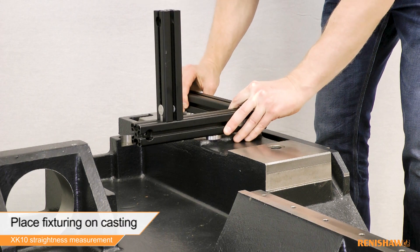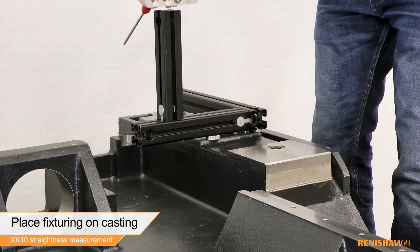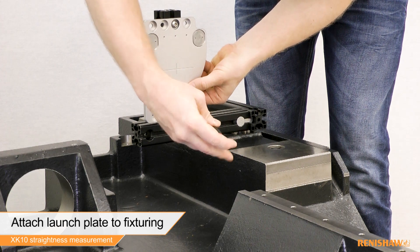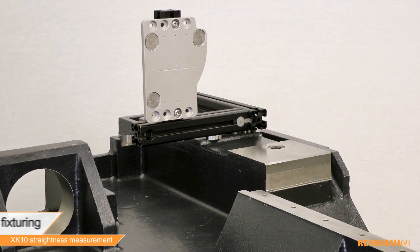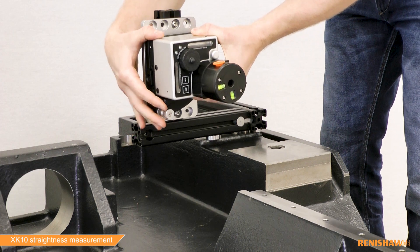Firstly, find a suitable place to mount the launch. The XK10 fixture kit can be used to help with this. Once the fixturing has been made up and is in place, the launch plate can be attached. After securing the plate to the fixturing, the launch can then be attached using the three magnetic pads on the face of the plate.